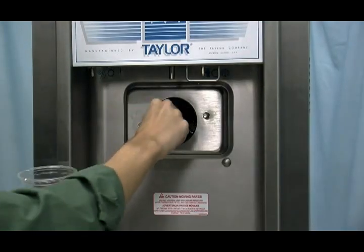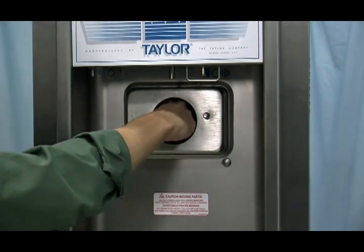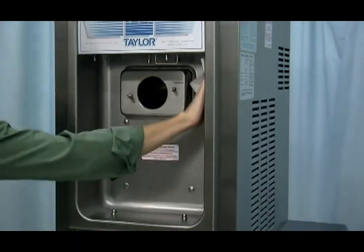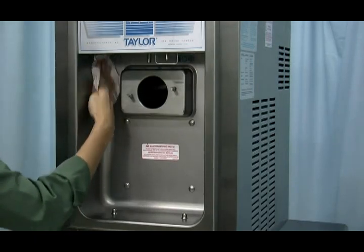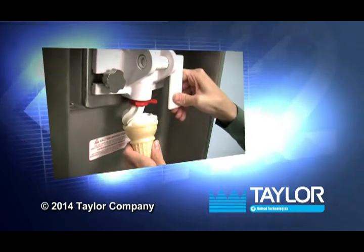Return to the freezer with a small amount of cleaning solution. With the black bristle brush, clean the rear shell bearing at the back of the freezing cylinder. Wipe clean all exterior surfaces of the freezer. We at Taylor thank you for watching this video.